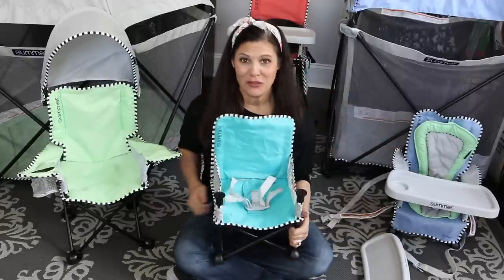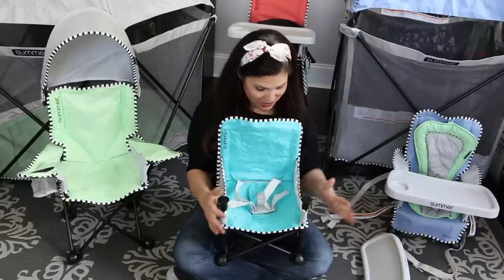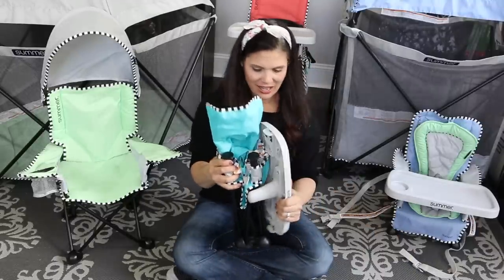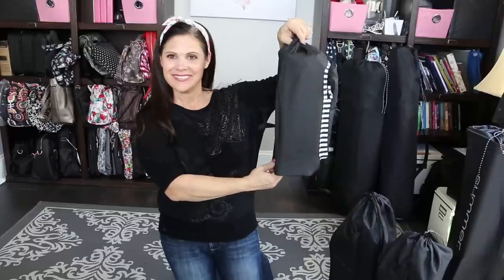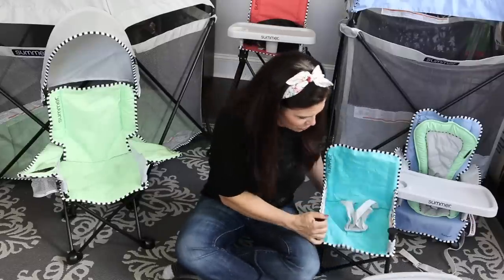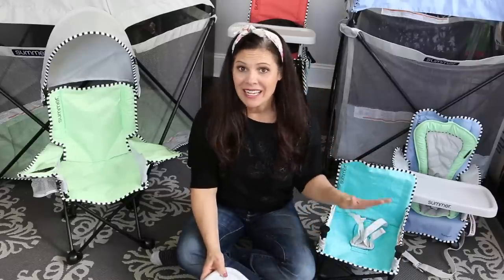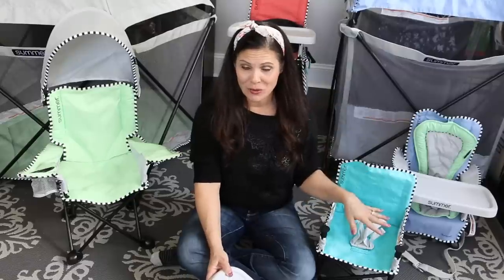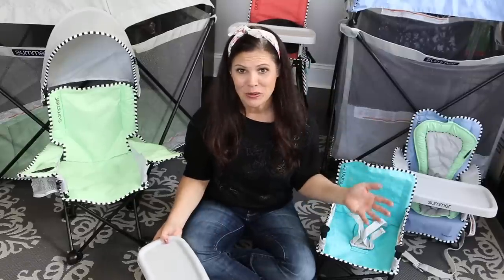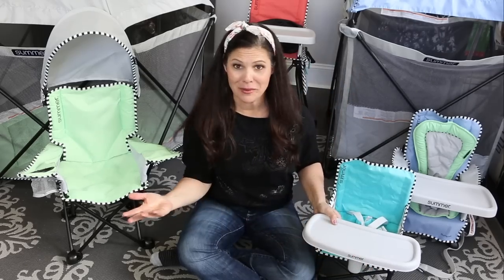This comes in two different colors — this one is aqua sugar, and it also comes in bubble gum, which is a pink and so cute. It folds right up this compact and goes in its own travel bag. It can be used as a floor activity seat so you can have baby on the floor having a snack or just sitting, and it comes with straps to attach it to a dining chair to make it a booster seat, which I love for taking to a restaurant.